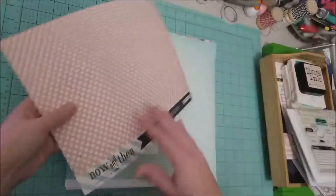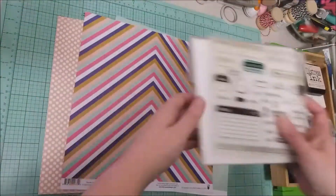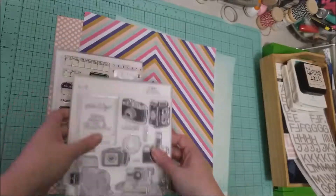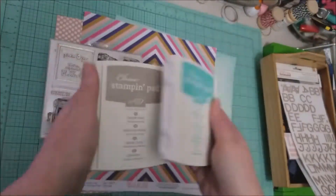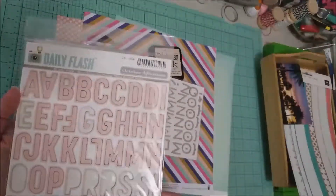Hey scrappers, it's Vanessa here with another process video. I'm showing you everything that I pulled for this layout. I'm doing this layout for a challenge on a message board that I'm a part of, and the challenge was to use stamps and to make them prominent on your layout — so that is my plan.